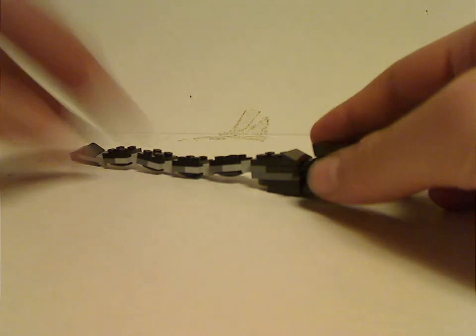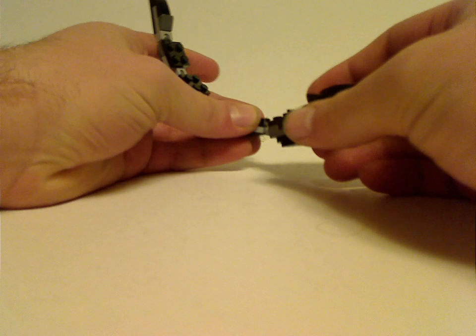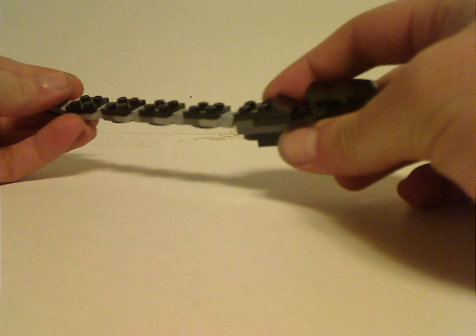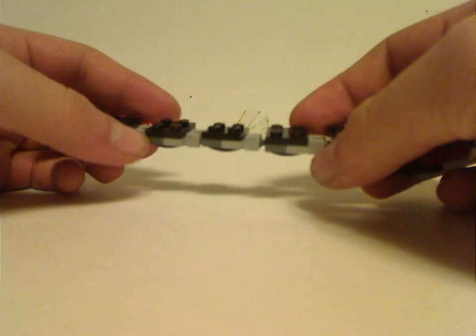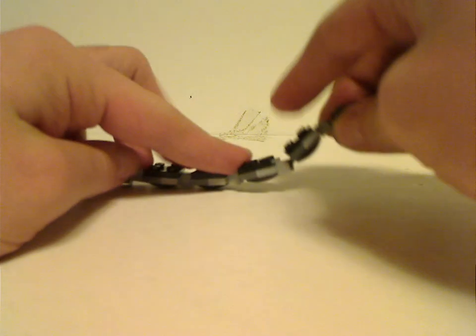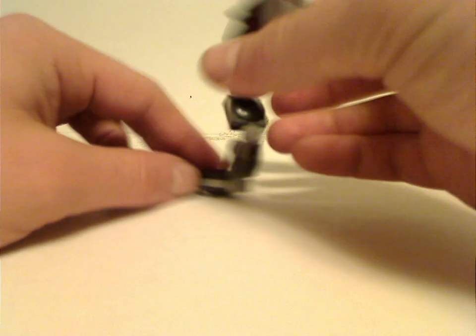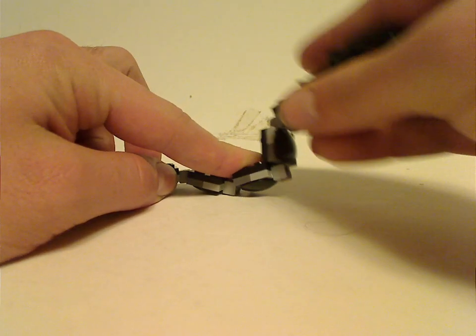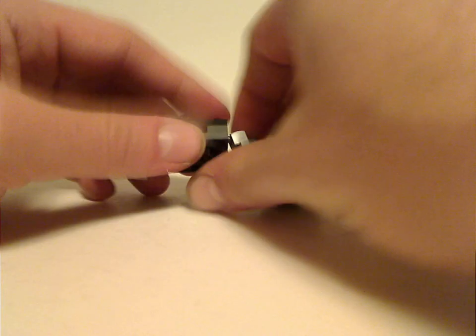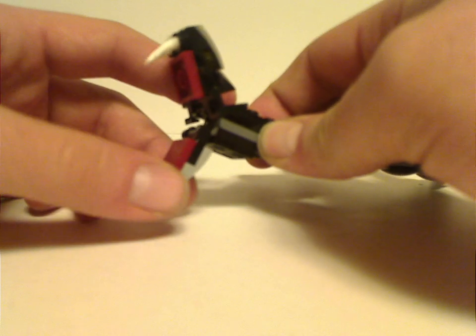For the actual main builds, first is the Basilisk — the first time we've had him since the 2002 Chamber of Secrets set. This version is quite small, using just a few of the same snake pieces, but it does move around smoothly and can get into good poses. One of the Fantastic Beasts sets also does that. The top head part of it is quite heavy.